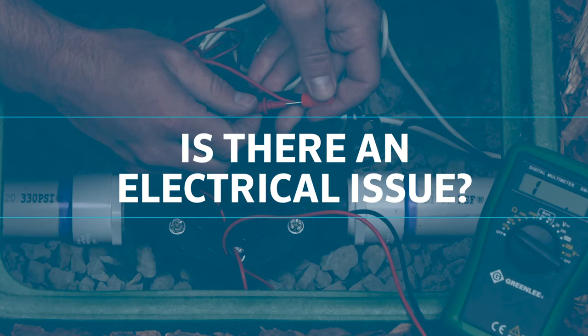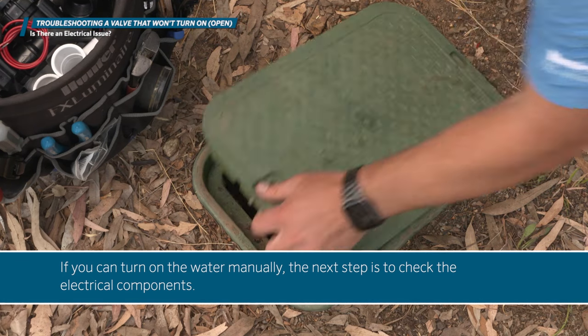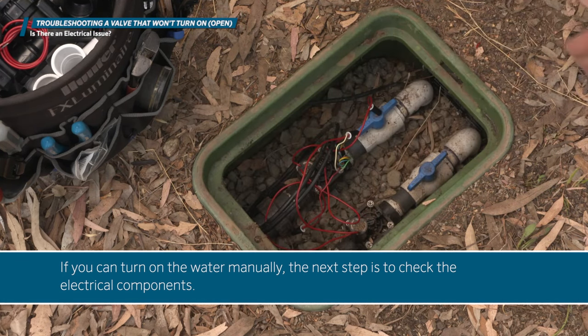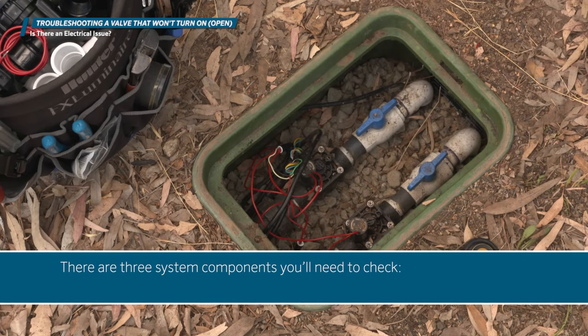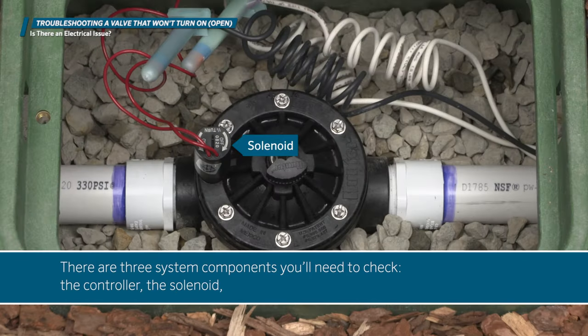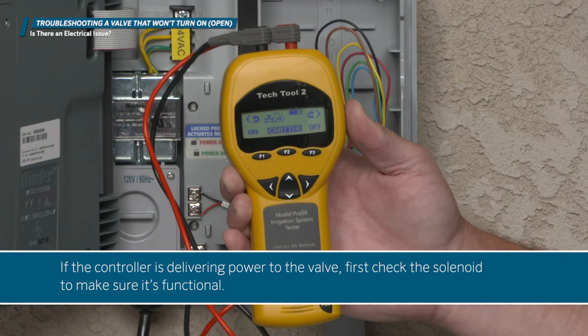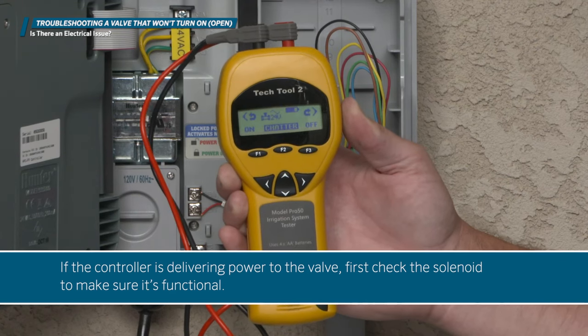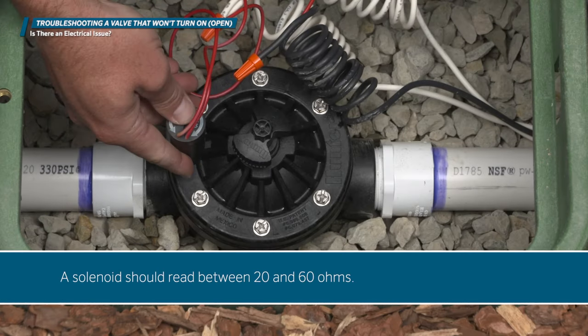Is there an electrical issue? If you can turn on the water manually, the next step is to check the electrical components. There are three system components you'll need to check: the controller, the solenoid, and the wiring. If the controller is delivering power to the valve, first check the solenoid to make sure it's functional. A solenoid should read between 20 and 60 ohms.